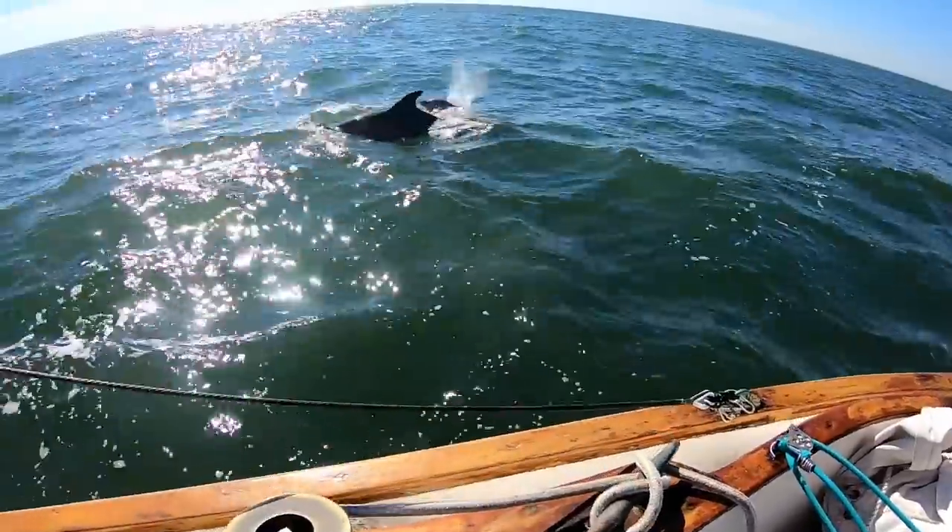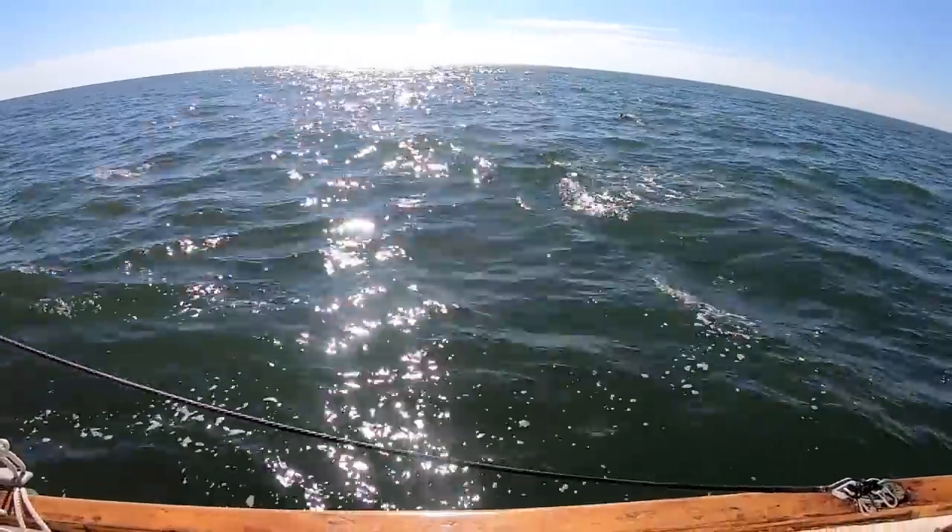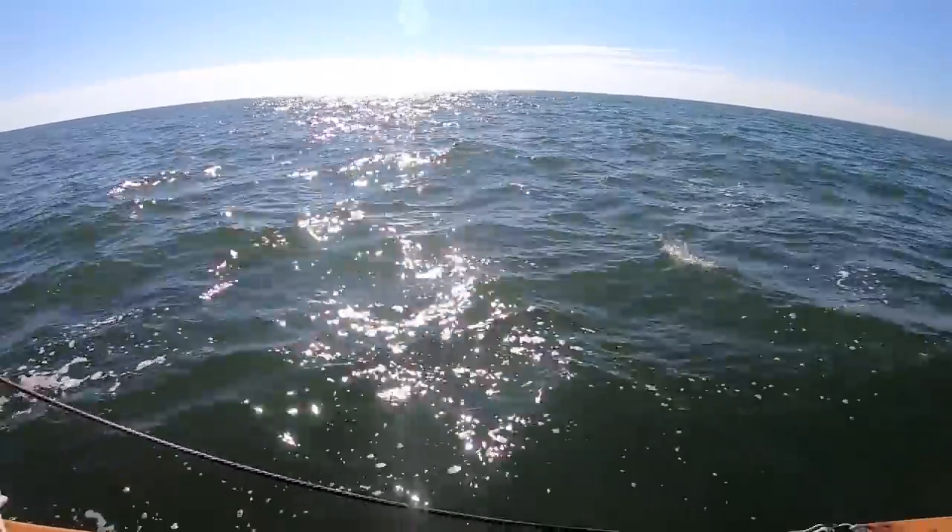Oh, here they are. Wow, those are big dolphins. When I first saw them, I thought maybe they were pilot whales.